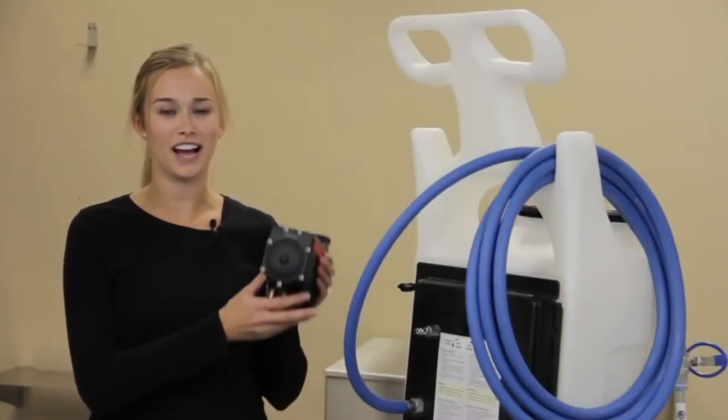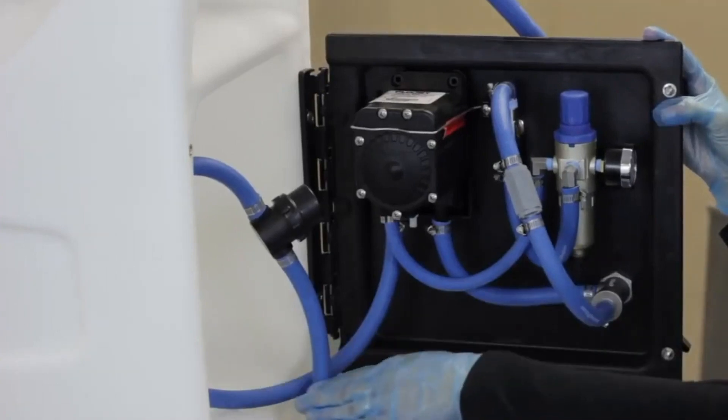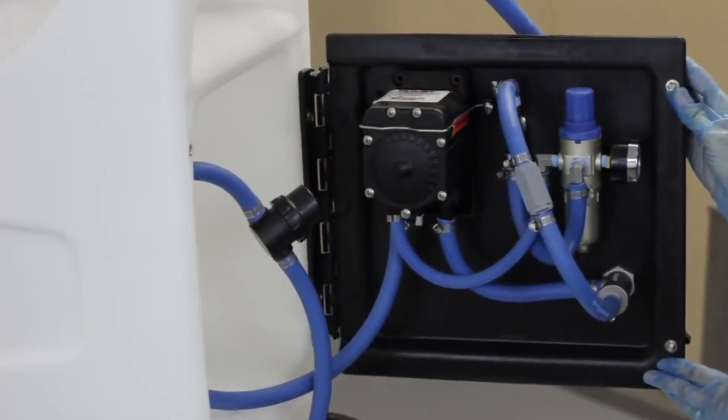Hello everyone! On today's video, I'll be showing you how to change a pump. A pump draws solution from the tank and pushes it to the discharge hose. So if your pump isn't working, the unit will not function properly.